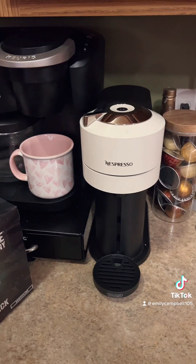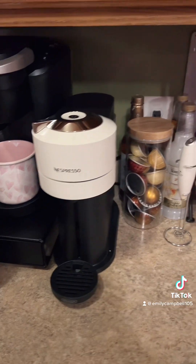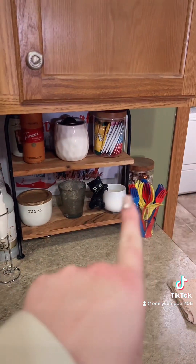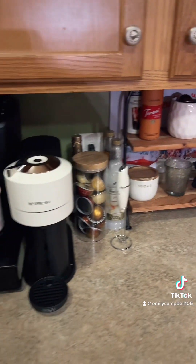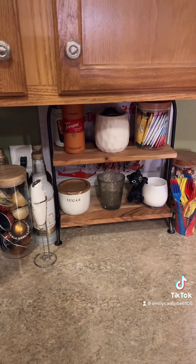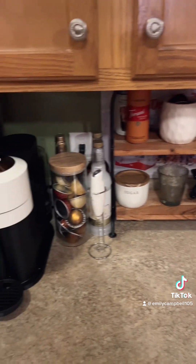Hey y'all, I'm back — no lashes, greasy hair — and I'm about to empty out my Nespresso machine. I got one for Christmas that I bought myself. Here's my Nespresso baby. She's pretty, she's white, and look at my little station I have going. We have a legitimate coffee station going here.